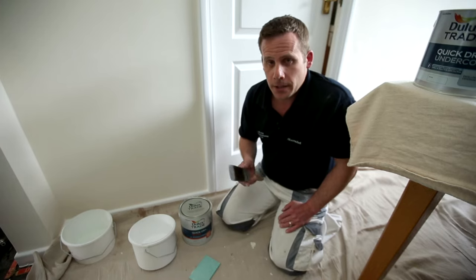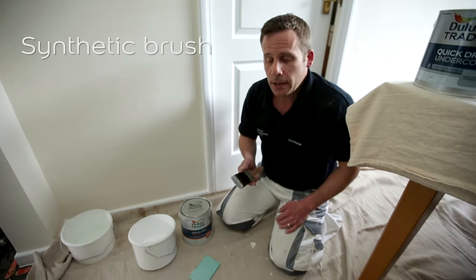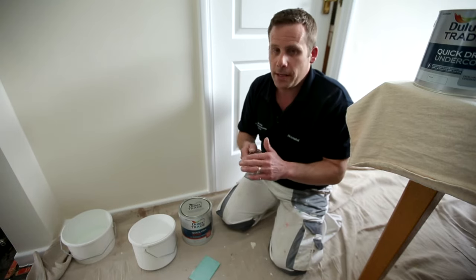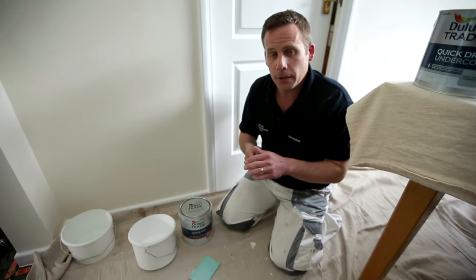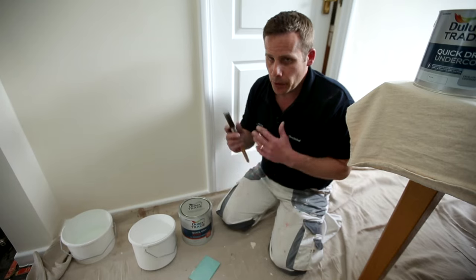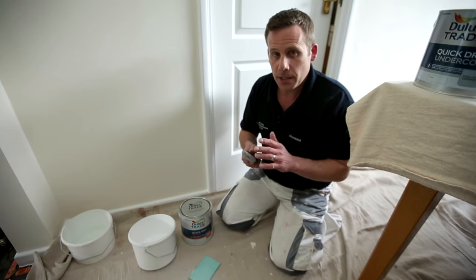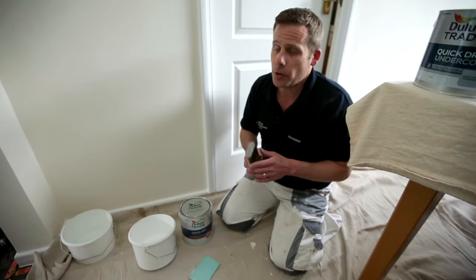The best thing to do is to always use a synthetic brush. I've got a Purdy here which has fantastic filaments — great flag tips on the bristles. So not only can we get the paint onto the surface, but we can also ensure that the surface is nice and fine with very little, if any, brush marks at the end of it.